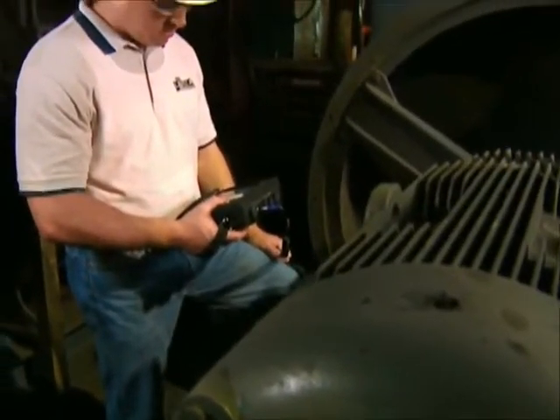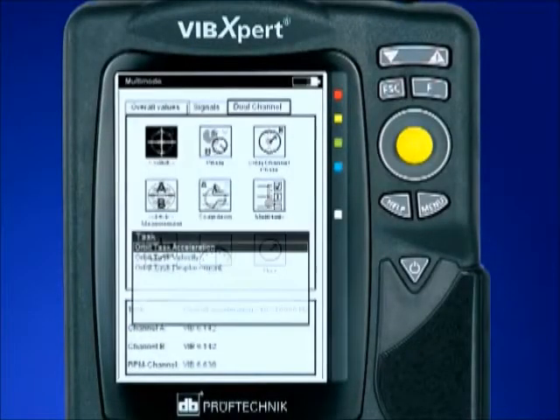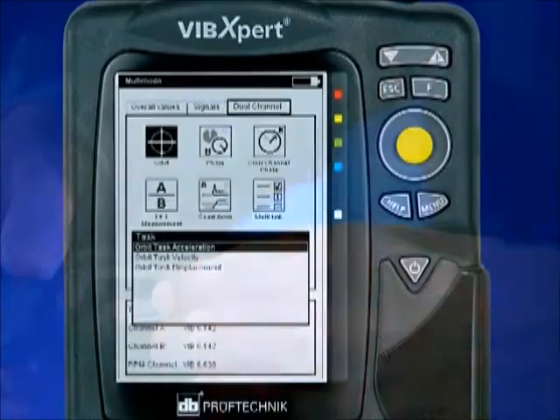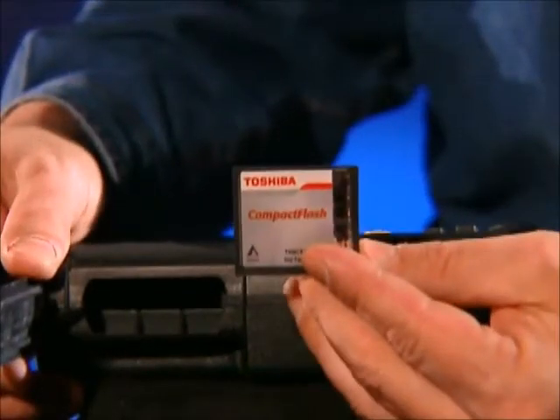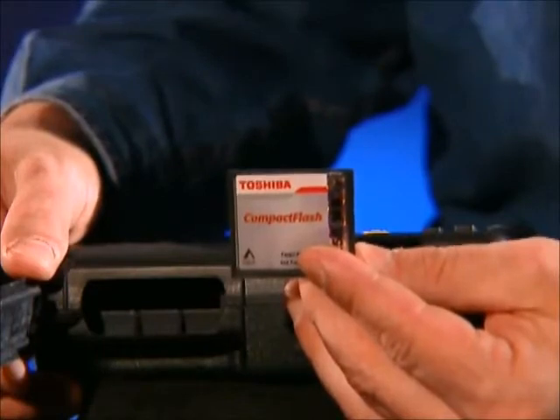VibeXpert features long battery life, joystick navigation, and an icon-driven platform with task selection for ease of use. Collected machinery data is stored on a 256-megabyte compact flashcard, expandable to 2 gigabytes.